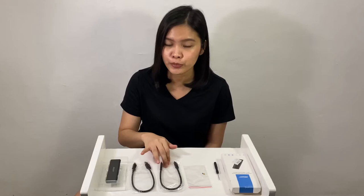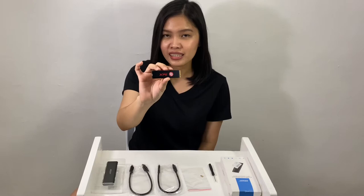Inside the box, we have the enclosure itself, a USB type A to type C connection, a USB type C to type C connection which can handle faster transfer speed, the bolt and screw, and they are generous enough to add a free screwdriver. We also have this 256GB NVMe SSD lying around the house, which is not included in this package, that we will be installing inside this enclosure.